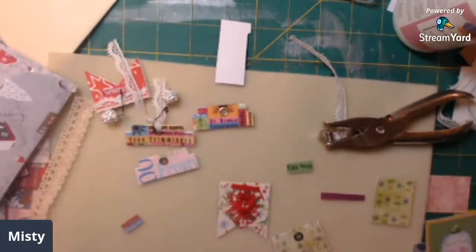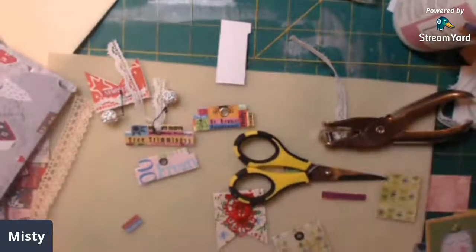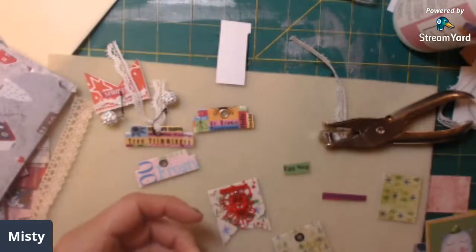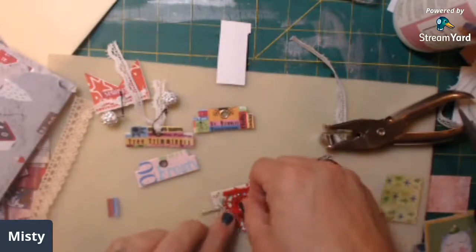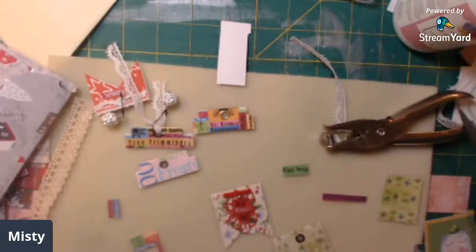Okay so now the lace is on there. I need my smaller scissors because those big ones are driving me crazy. Let me get my bumble bee scissors. I think I want the word 'Family' and just put Family on there right there - that will be cool.